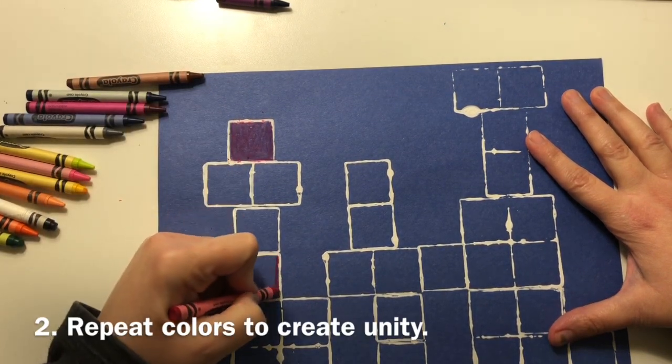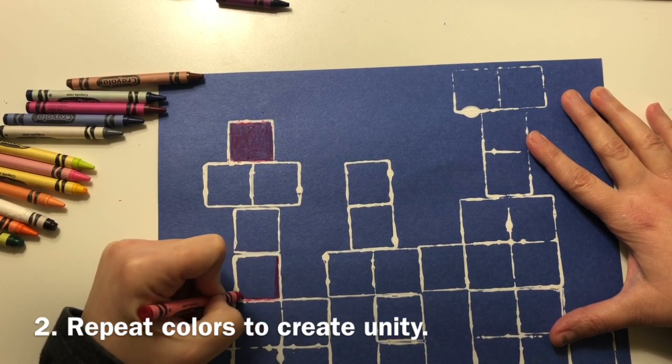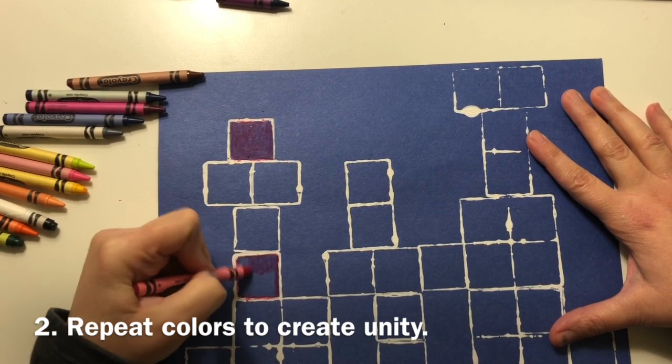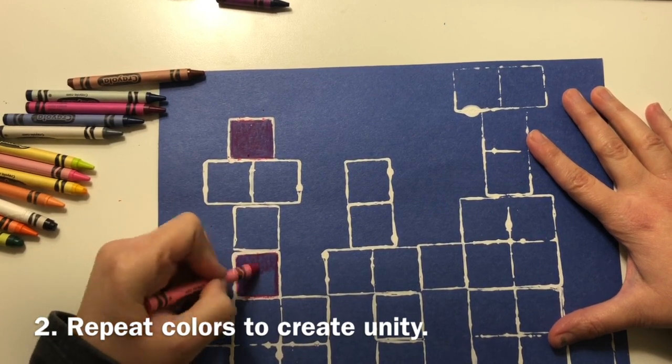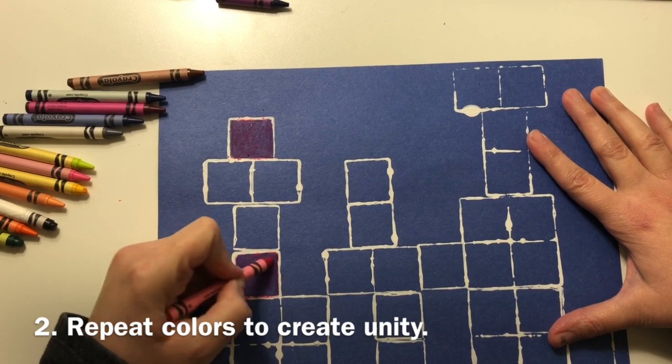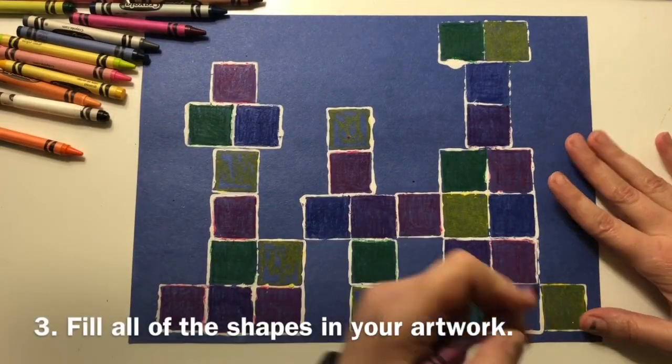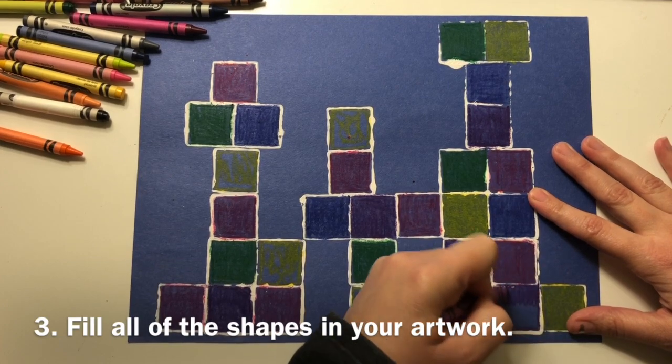Repeat the same colors throughout your composition to create unity. Fill all of the shapes in your castle print.